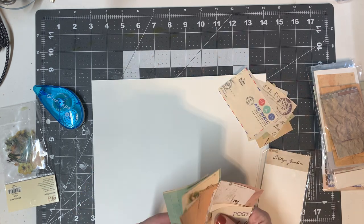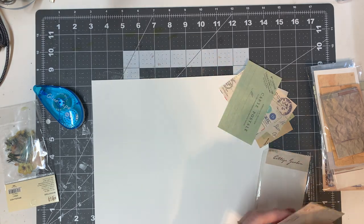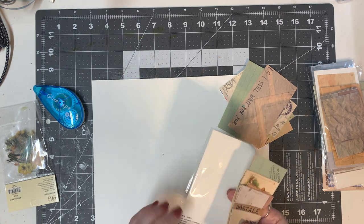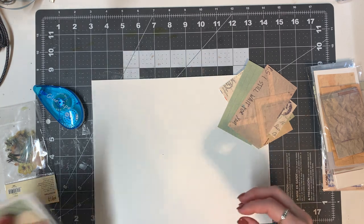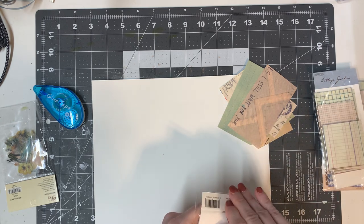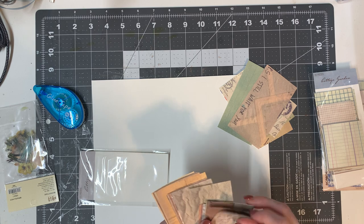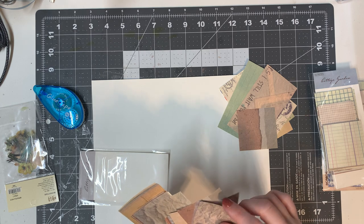Master boards are great for all kinds of different things. You can make one and then make tags out of it, journal covers, page enders — just about anything. I've seen master boards done with nothing but stamps, with stickers, washi tape. It's basically an eclectic collection of whatever you want to put on there.